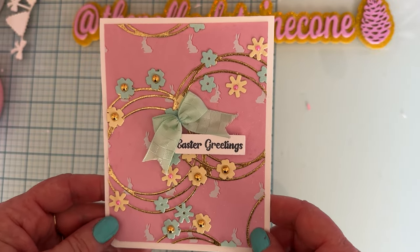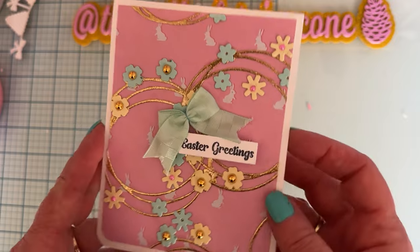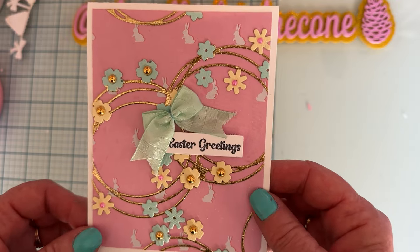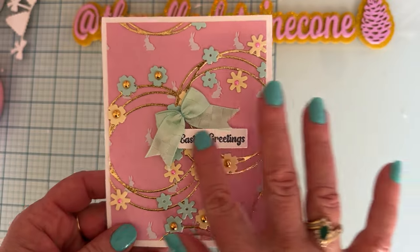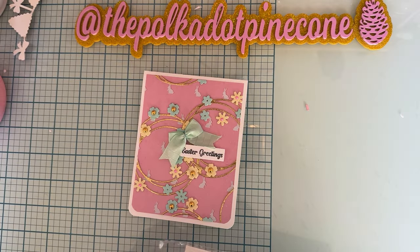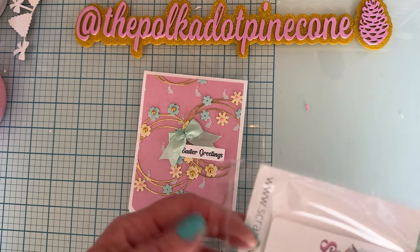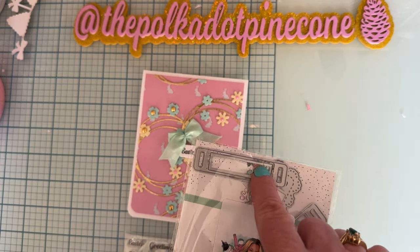Sorry if you hear all that racket — that's my bird, Skittles. Whenever I go out of the room he does more chattering, like calling to me. Anyway, I put a little fabric bow, and my sentiment says 'Easter Greetings.' For that I used the stamp set that comes as part of the Easter Ribbon Slider — I used the words 'Easter Greetings,' put them together, and stamped them in black on one of the little pieces. I used a little square piece that cuts out of the center of this one.